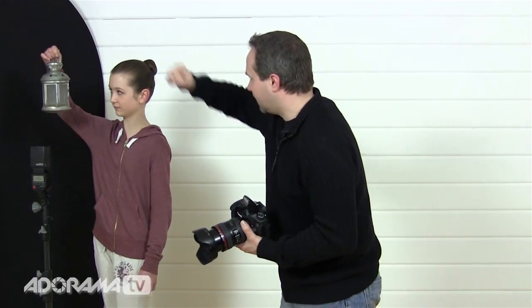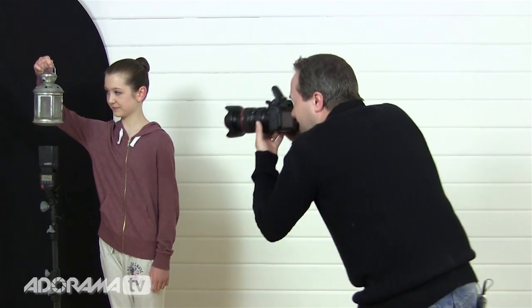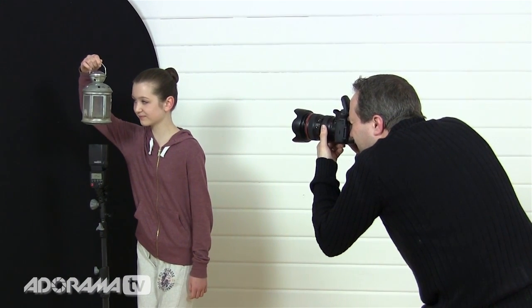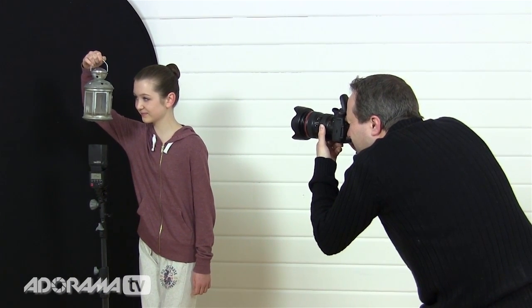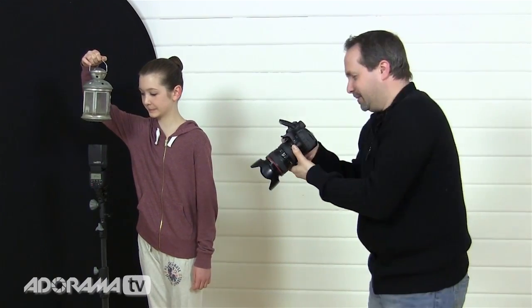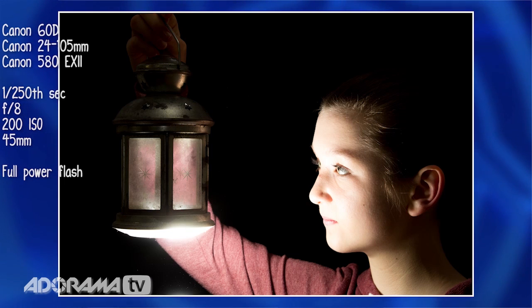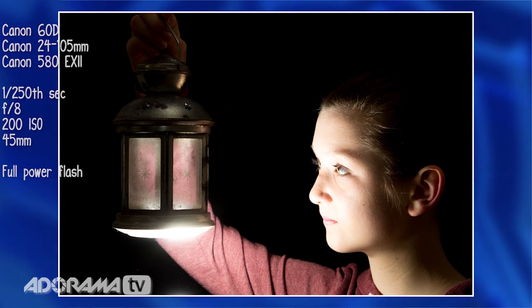Sophie hangs the lantern over the top and brings her face in nice and close. We take the shot — and as we can see from that picture, it is not working too well at all. The flash is bouncing off the bottom of the lantern and it's not quite the look we're going for. So we need to modify things.